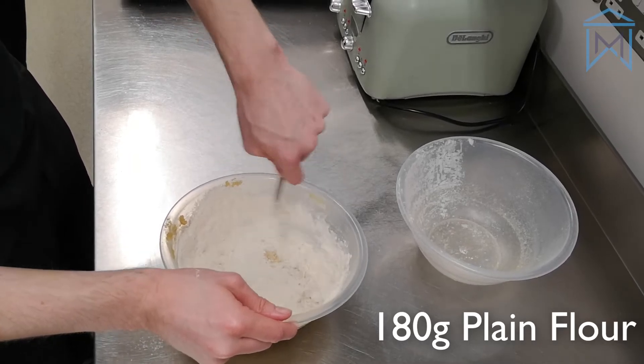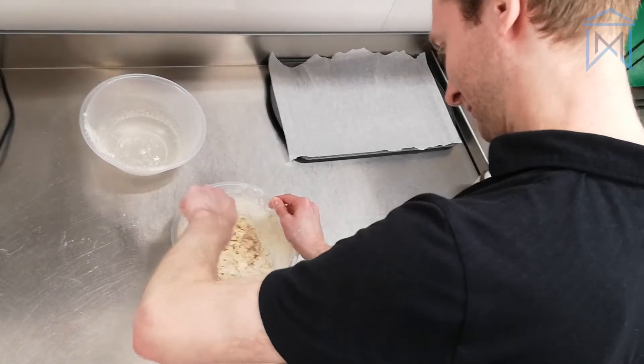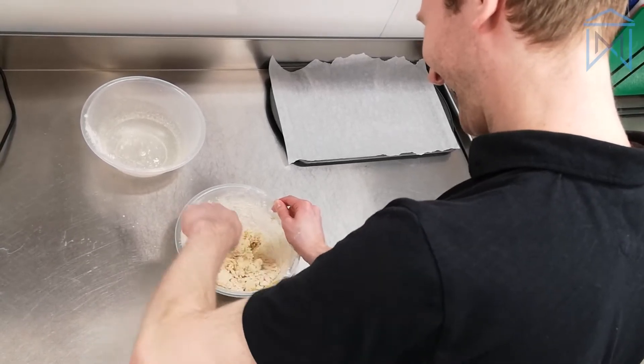Keep stirring the mixture until it turns into a dough. If you have any ideas for what you'd like to see us make in the kitchen, let us know in the comments below.